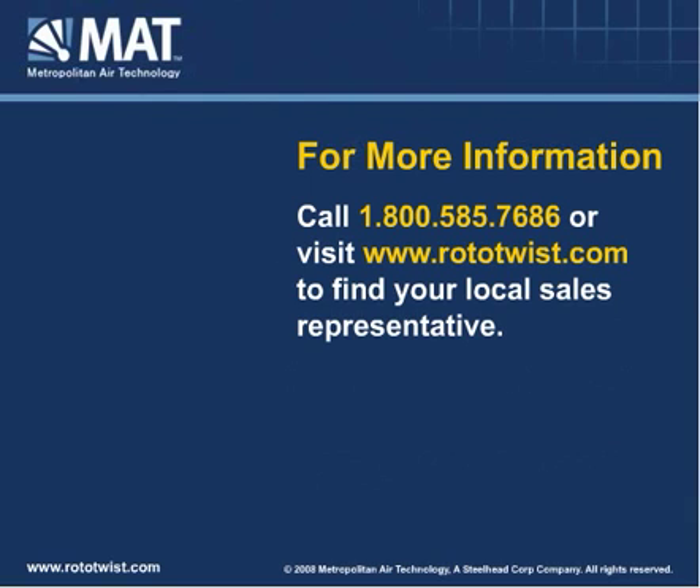For more information, call 1-800-585-7686 to find your local sales rep or visit www.rototwist.com.